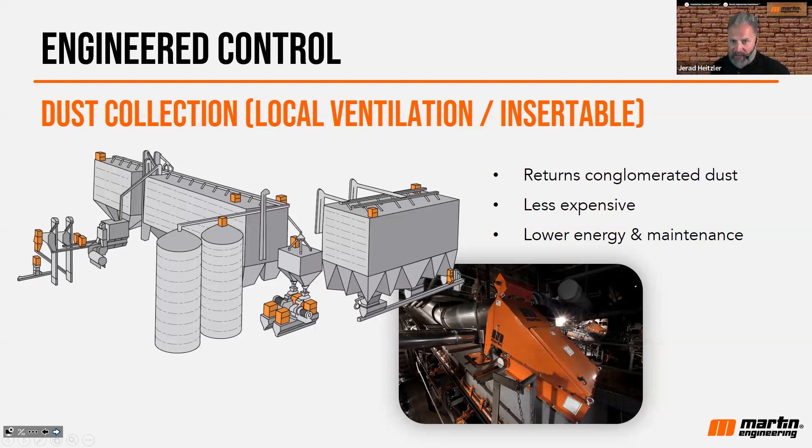They're much less expensive because there's just not as much to these units. They can mount right onto a transfer point, like you see in the photograph on the right, and onto other pieces of equipment as well. Studies show that an insertable unit is usually about 50% less the investment of a central unit, and saves about 35% of the energy.